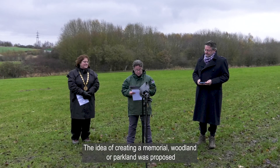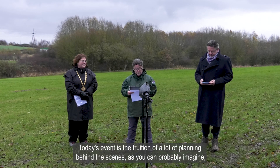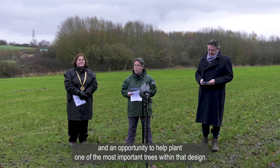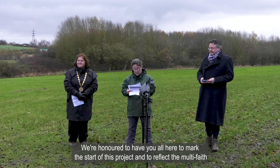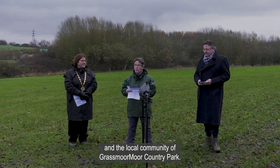The idea of creating a memorial woodland or parkland was proposed, and the Countryside Service offered Grassmore Country Park as a possible location. Today's event is the fruition of a lot of planning behind the scenes. We're delighted to share with you both the design for this memorial parkland and an opportunity to help plant one of the most important trees within that design. We're honoured to have you all here to reflect the multi-faith communities of the county, to represent NHS workers and the local community of Grassmore Country Park.